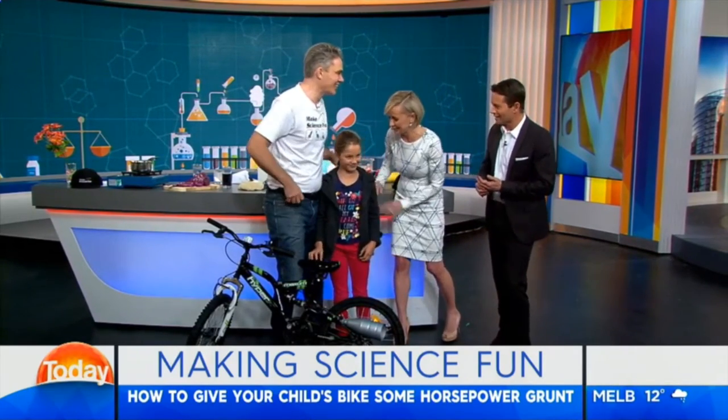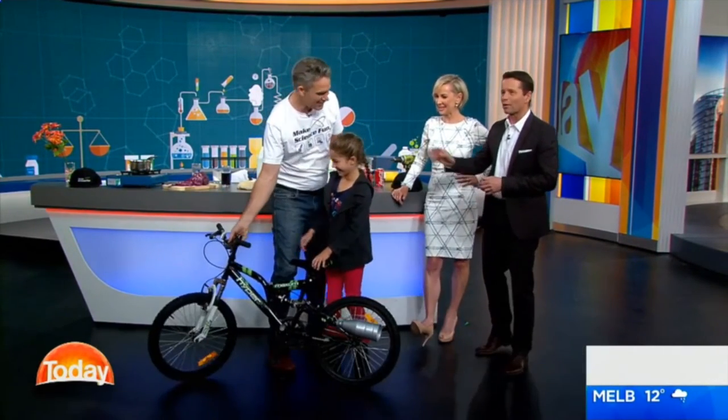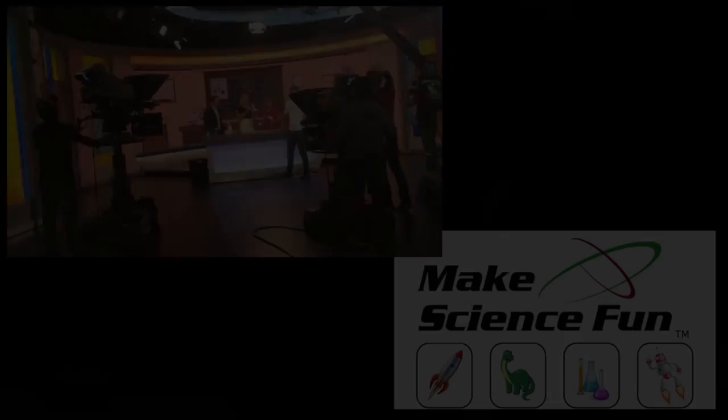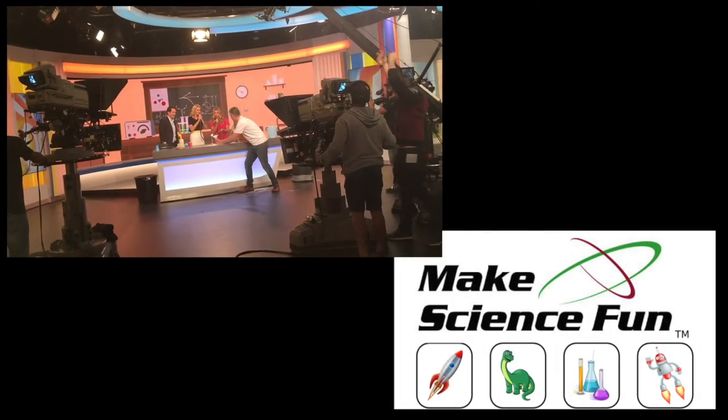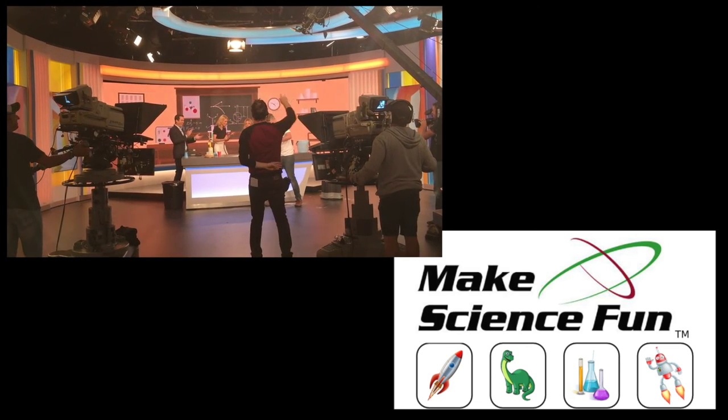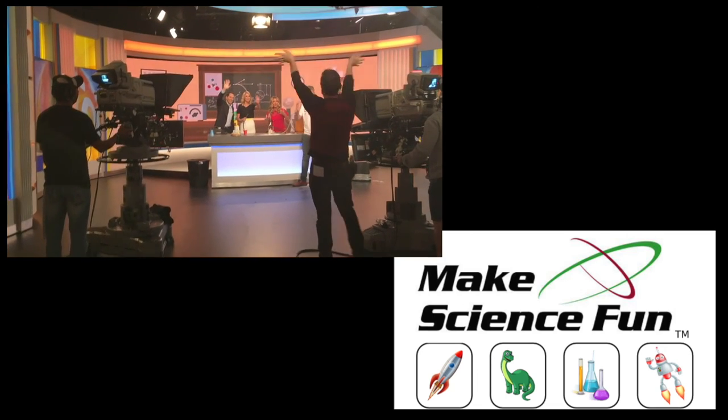Well done, McKenna — that was really cool. You can chuck some wheelies later on. This is how you get kids into science as well — do it at home. You don't have to buy kits; you can make stuff using things you've got in the cupboard or the workshop. That's what the book's packed with — it's coming out in November, over a hundred ideas. Make science fun at home. And you're involved with the kids, which is the main thing. Good on you, Jacob. Thank you so much. My pleasure.